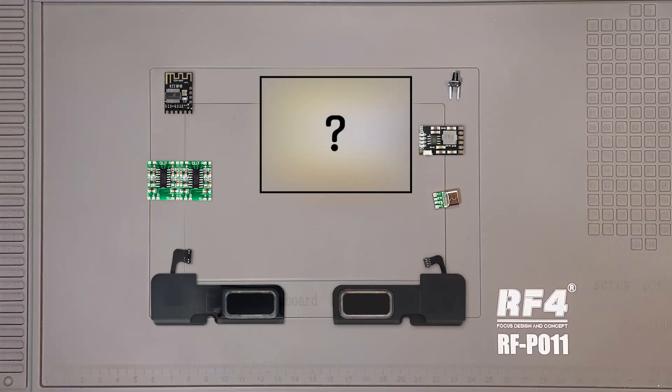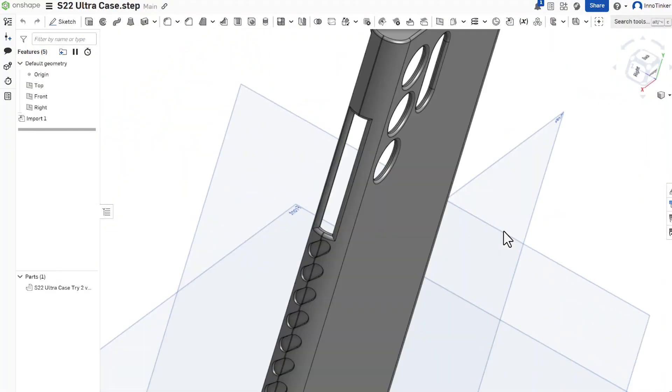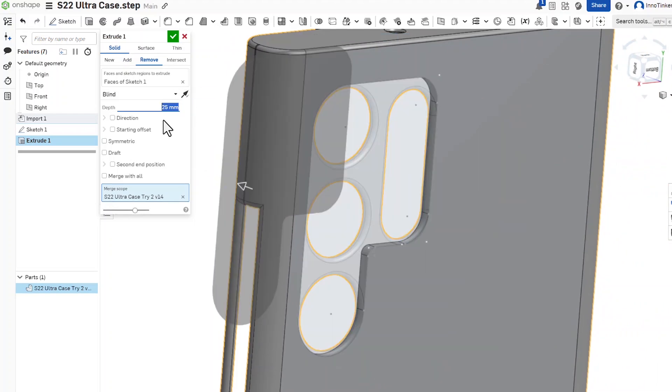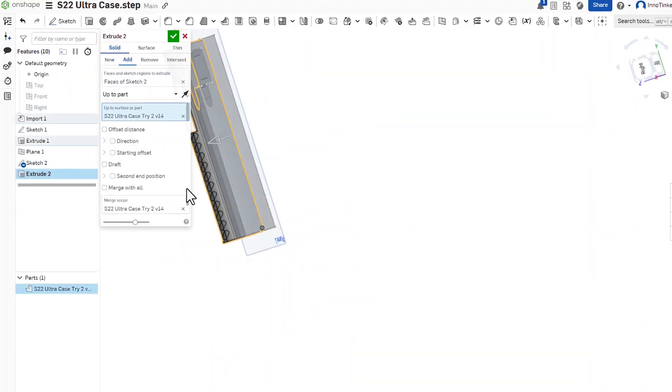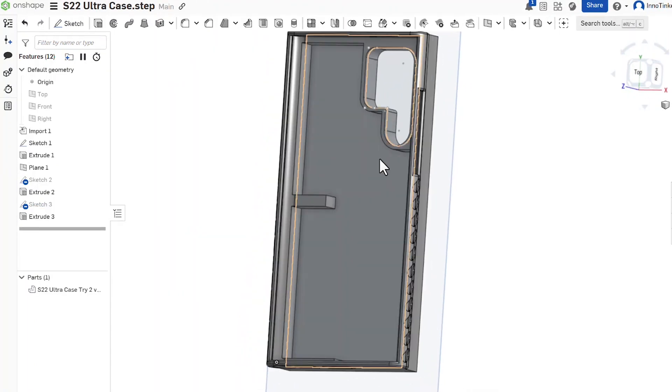With all the parts selected, the next step is designing a phone case to hold them. To simplify the process, you can download a 3D model of your phone case from websites like printables.com and modify it using CAD software like Onshape. For a compact and accurate design, we need the exact dimensions of all components. The speakers are the thickest part, so they determine the overall case thickness.